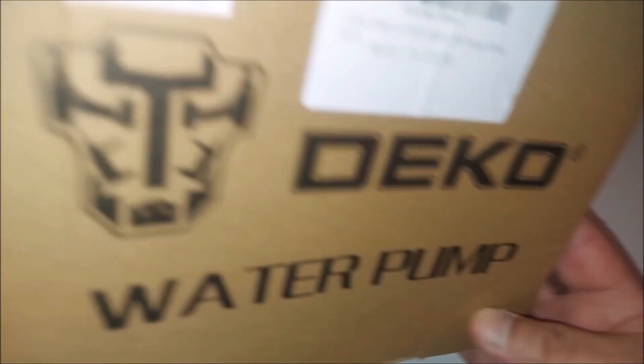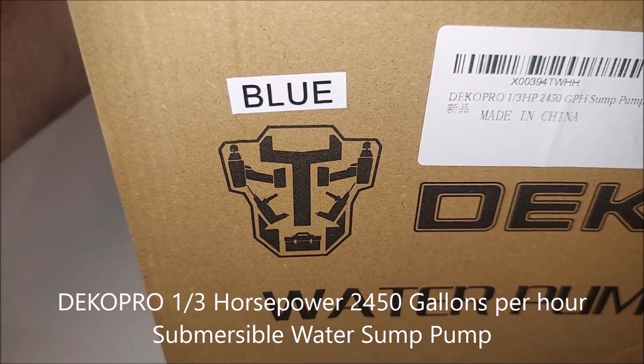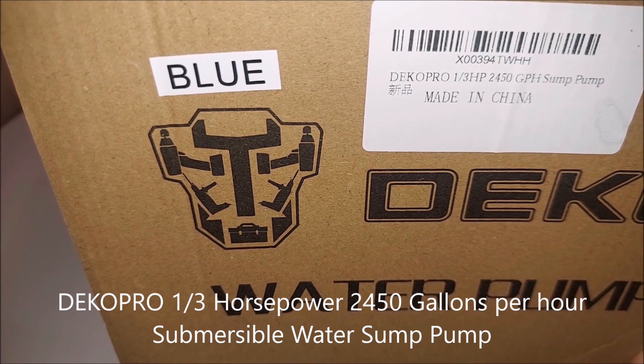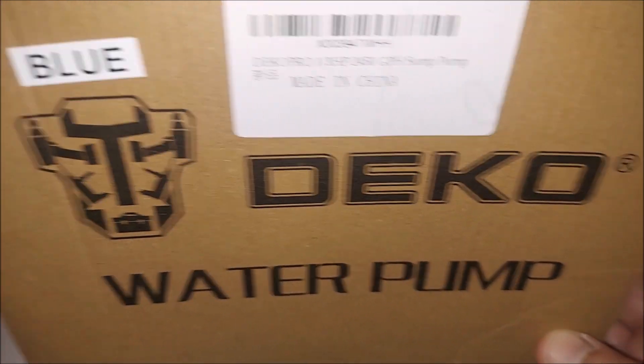Hey, what's up YouTube, I'm back with another video. Today I'm gonna review the Deco Pro 1/3 horsepower 2,400 gallons per hour sump pump. This is the box right here. It says blue at the bottom but it's really all black with blue at the bottom.